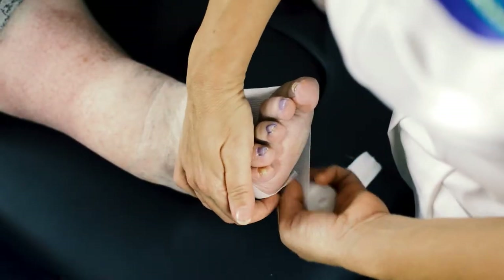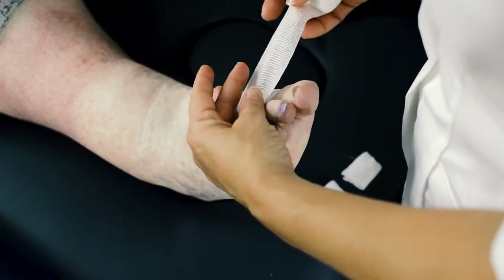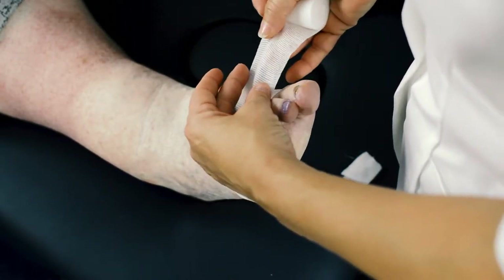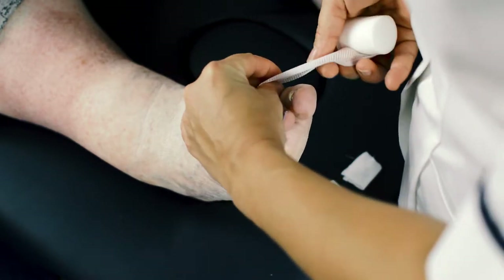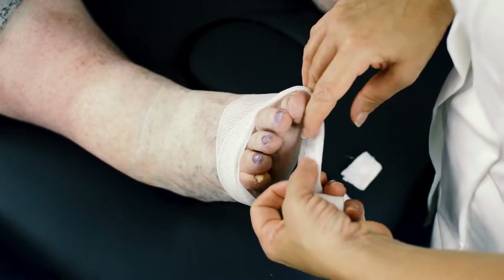Anchor the bandage once around the ball of the foot, completing one full turn so that the bandage roll finishes on the top of the foot at the base of the toes. Fold the bandage in half along its length as you take it over the top of the foot towards the great toe nail bed.